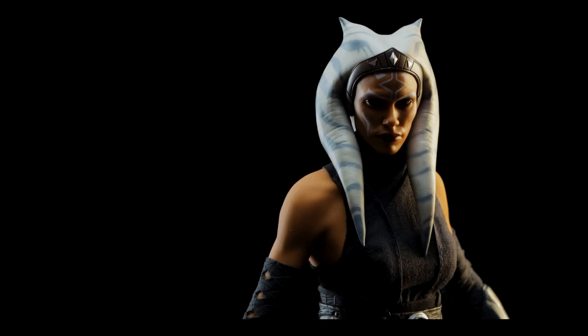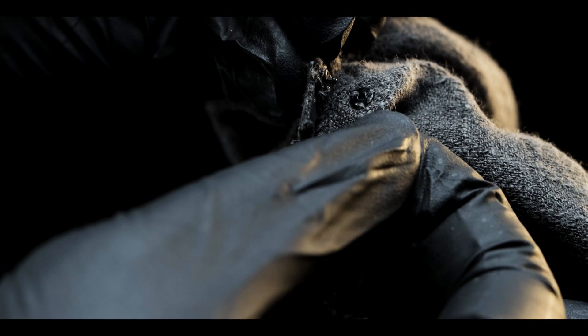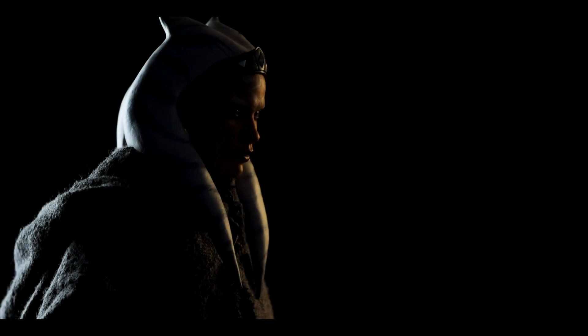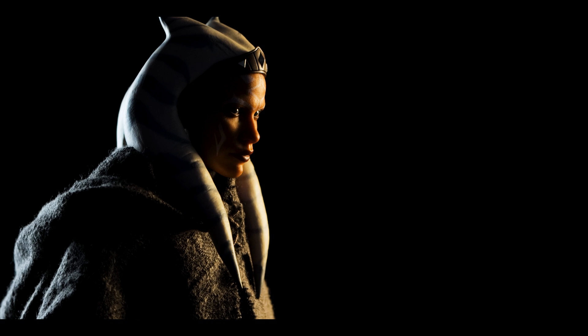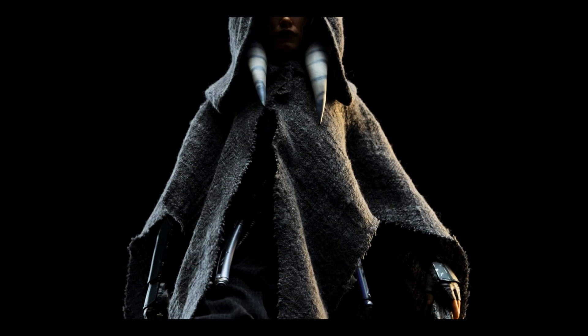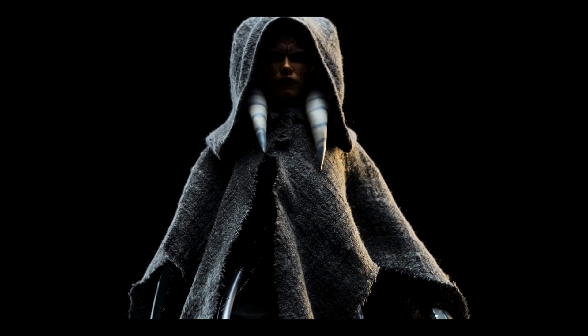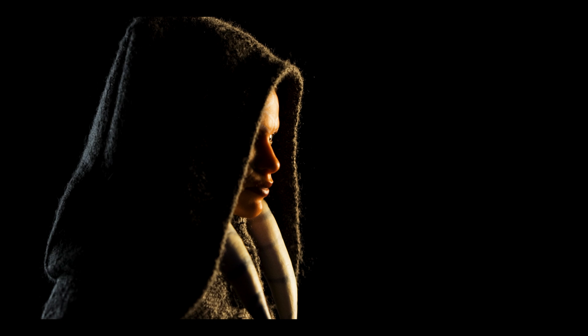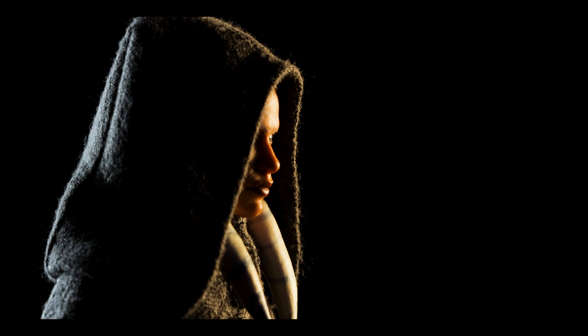Next we have her poncho, but first we need to remove her portrait. After doing so, you can either unclasp the poncho to fit it on, or simply place it around her neck without unclasping it. After placing her portrait back on, you're all set to mimic the mysterious figure on Corvus. I doubt I'll be using it personally, but I do like the quality of the fabric. There's only wiring in the hood, but I'm not deducting points for it. When placing her hood over her lekku, it's far better than what we received with the Clone Wars Ahsoka — with a bit of futzing, it could look amazing.